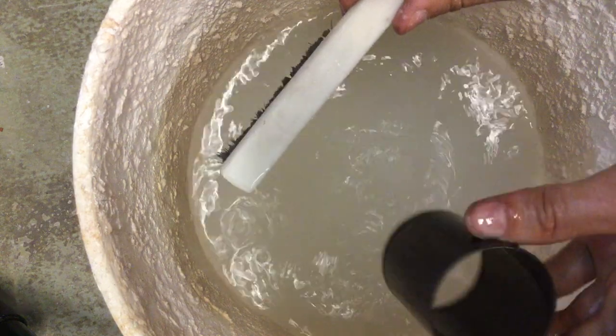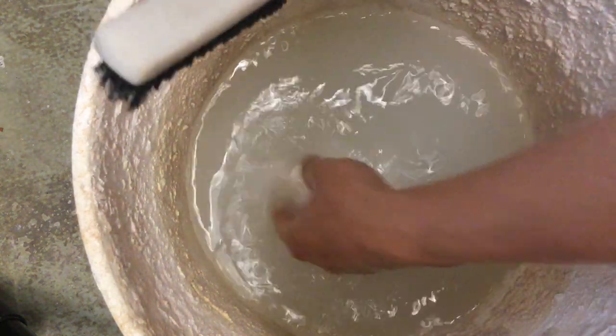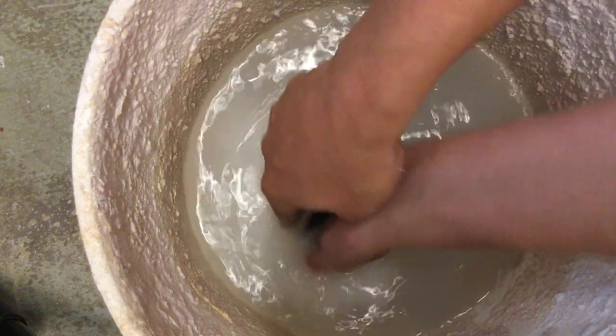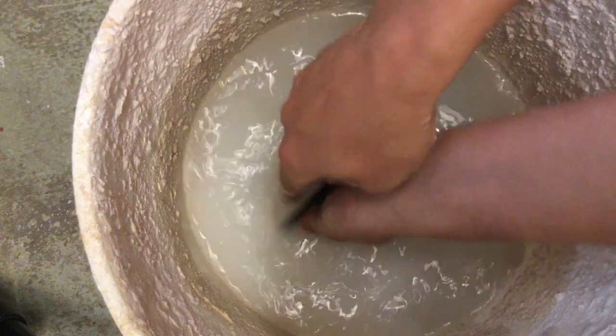Have one of these nylon brushes ready and just scrub the flask clean so the next time you do an investing you don't have to do much work to get it spotless. Then you can reach into your bucket and use that same nylon brush while it's submerged to clean off any of the excess debris — all that plaster that's in there.